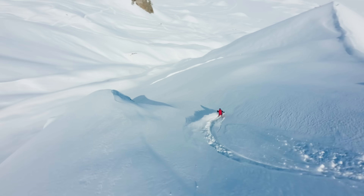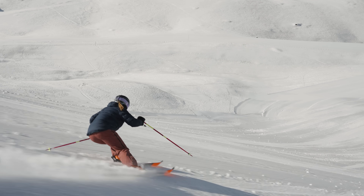We're excited to say that Carve is now more accurate on any terrain than it was on groomers last year.